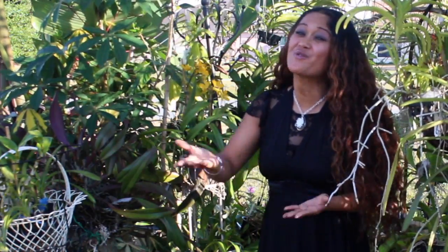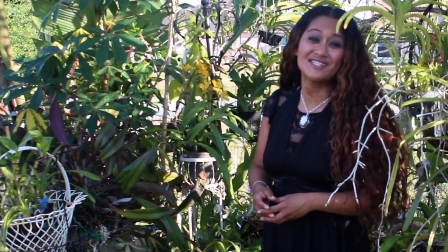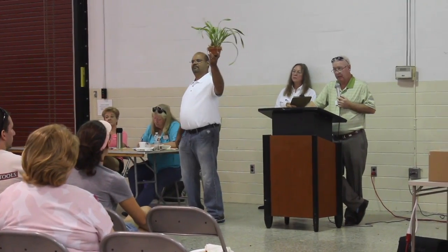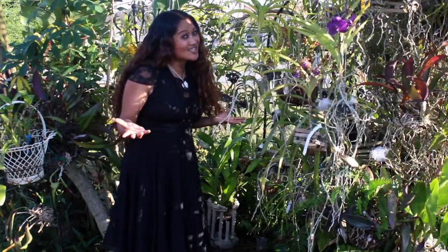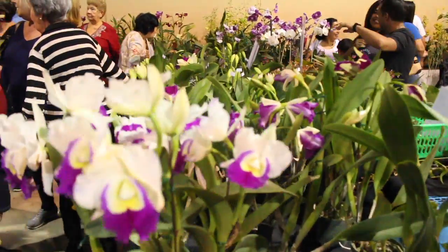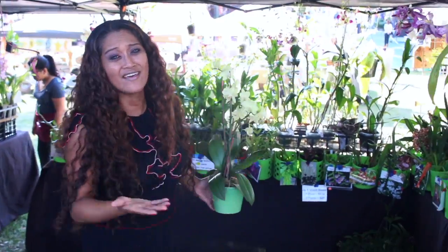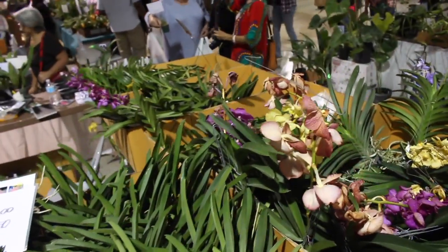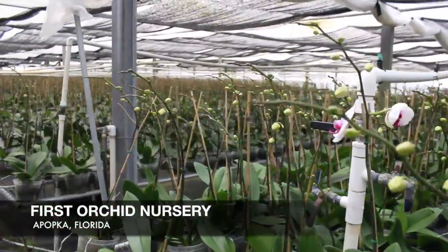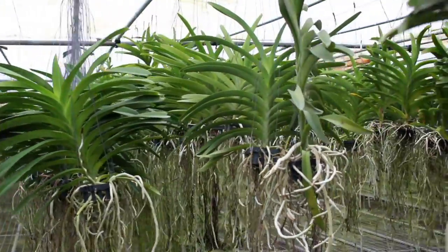I take you on all sorts of adventures right along with me. We go to Orchid Auctions, also Orchid Shows, and I also take you to Orchid Nurseries. We came there unexpected and they still allowed me and you guys to come in and check out their nursery.